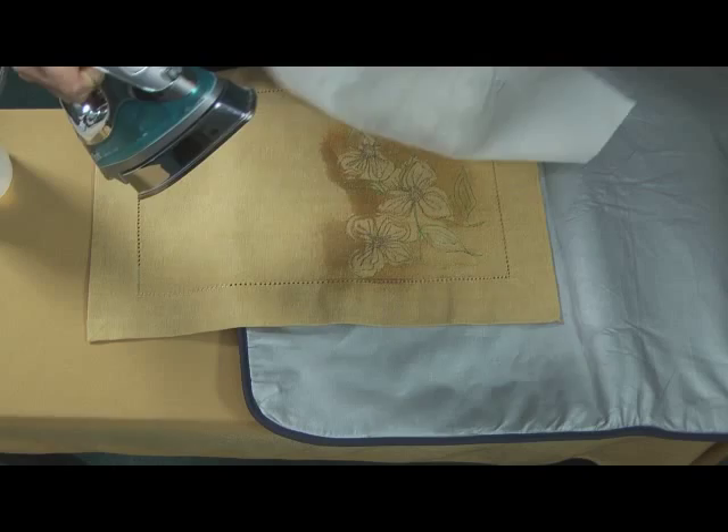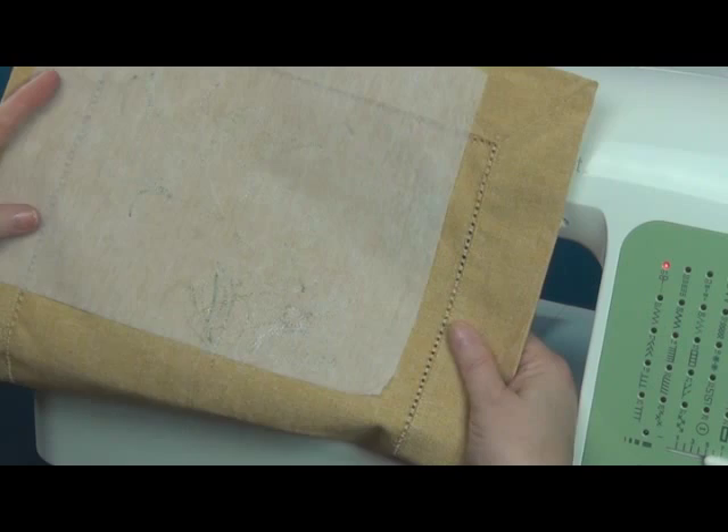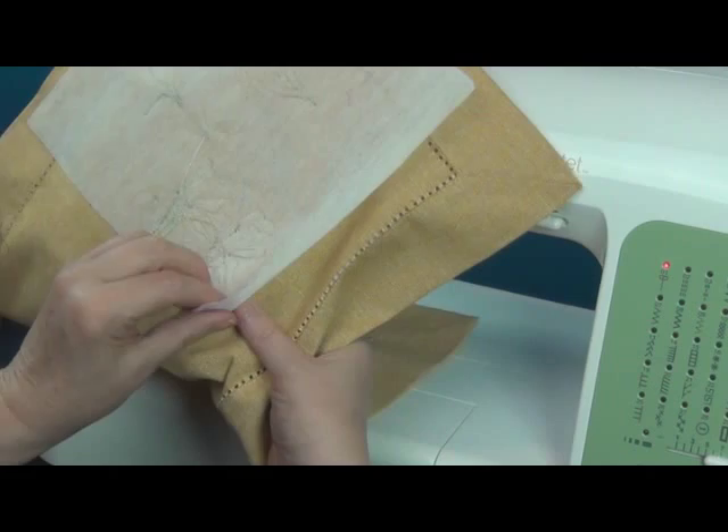Then we've got our stabilizer on the back side, and again we want to get rid of that. With the Tear-Easy it's going to come away very cleanly. I'll do it gently towards the stitches and you can see how it just starts to pull away.